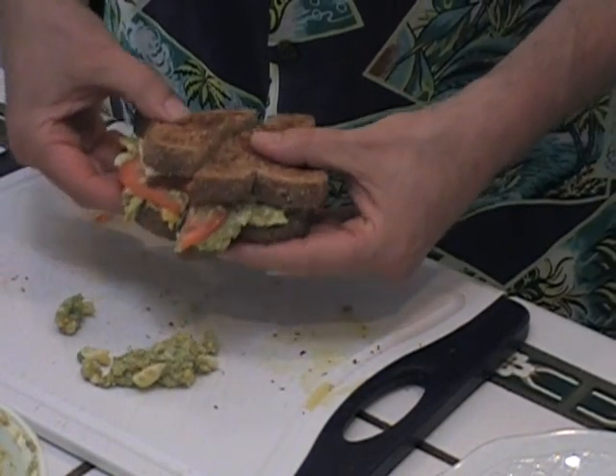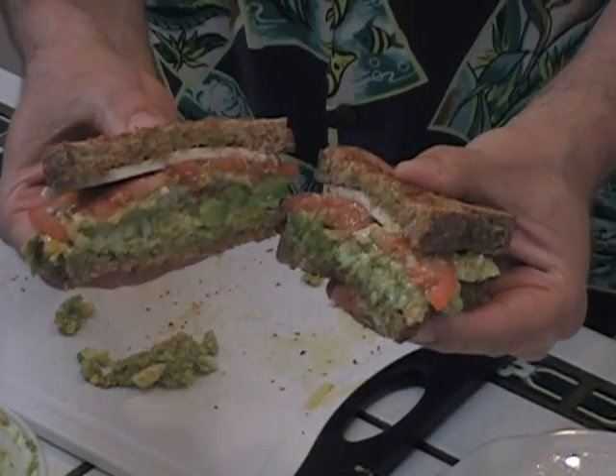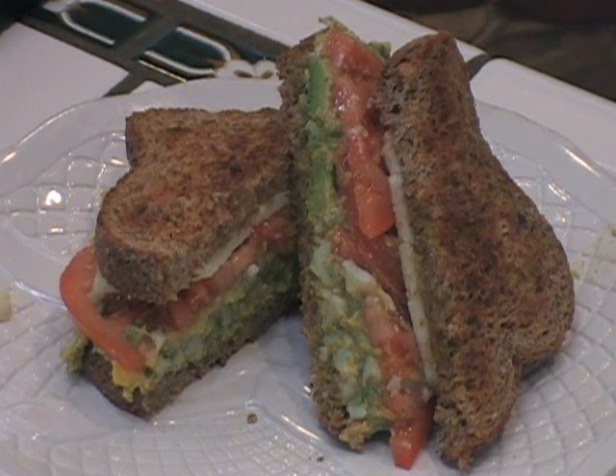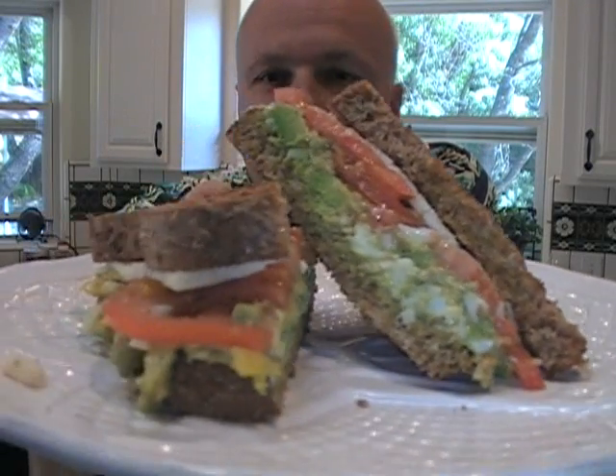And as Mike likes to say — reveal! Look at that. Let's get a close-up of this. That's a gorgeous sandwich. Now the best part of any killer recipe — I'm gonna take a big bite. There's your killer soft-boiled egg avocado sandwich with cheese and tomato on whole grain bread. It's actually beautiful and very healthy for you. I think I stuffed myself by shoving this in my mouth — the mustard comes out, the dill, that jalapeño cheese.